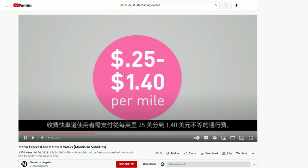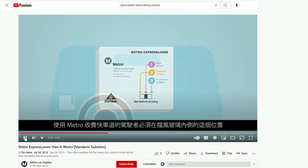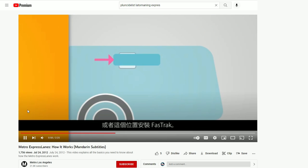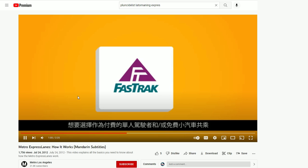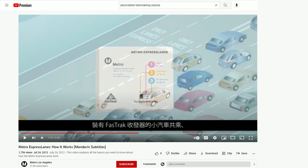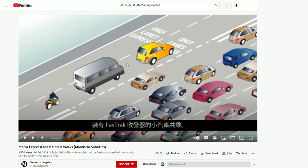Express lane user tolls will vary - I'm guessing prices are different now since this was 10 years ago. These transponder things - when I got mine it was just a sticker that goes on the windshield with a chip inside. This is the old one with a switch on the inside of the windshield. Customers who already have a standard FasTrak can only use the Metro Express lanes. Those who want to travel as a toll-paying solo driver and/or toll-free carpooler will need a new switchable FasTrak.